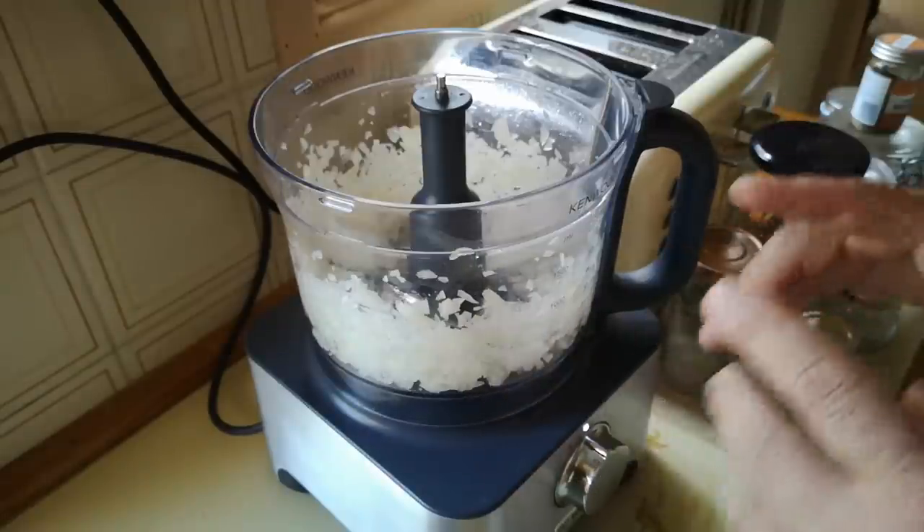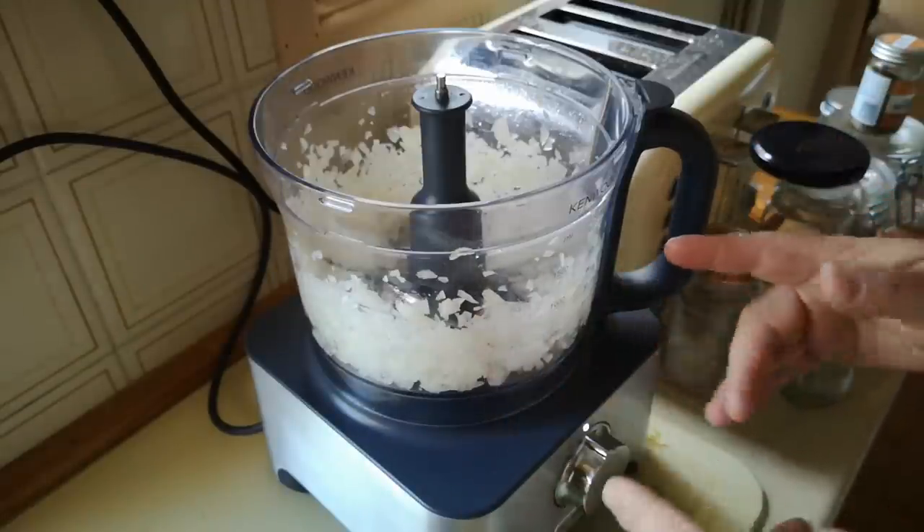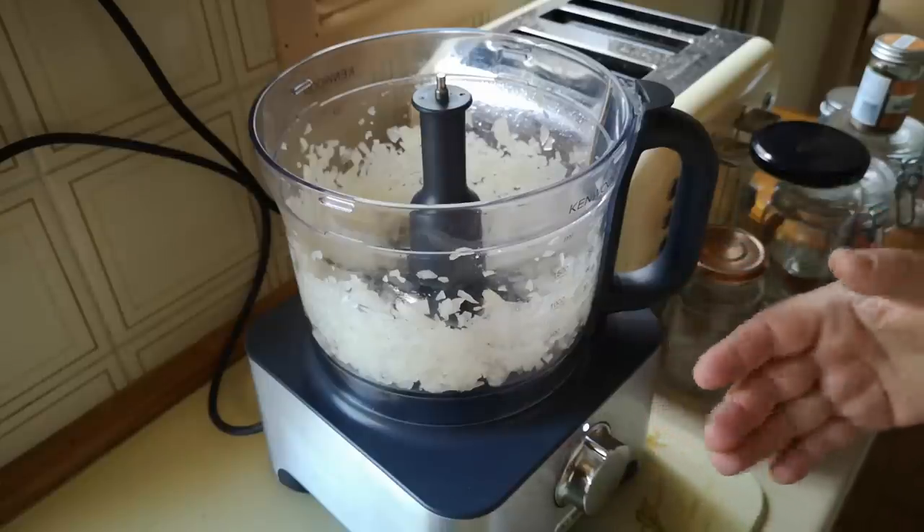I'll weigh things as I go and I'll put the actual recipe — the proportions of what I've used — in the video description, so if this turns out to be really nice you'd be able to replicate it exactly.